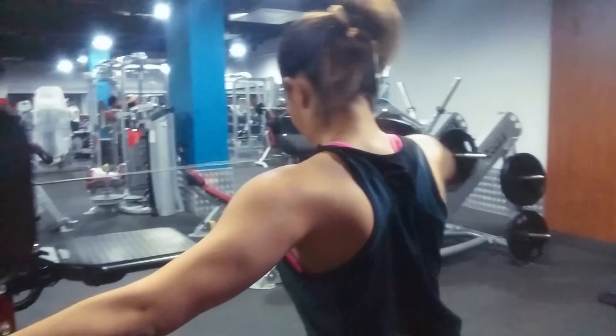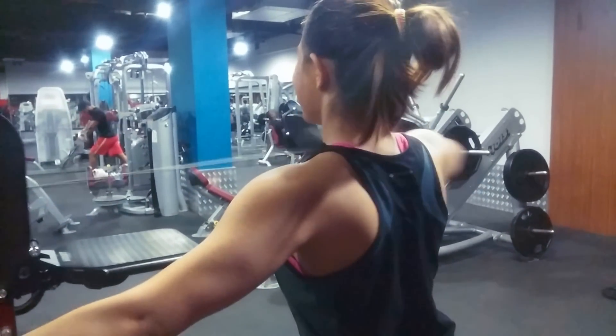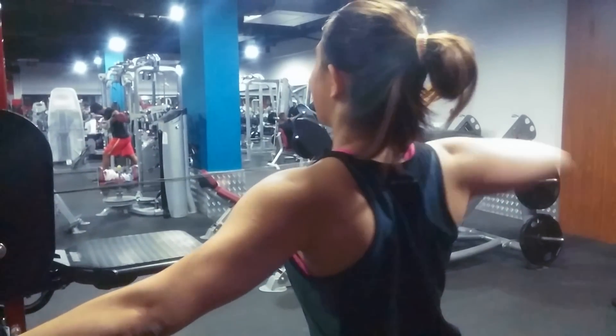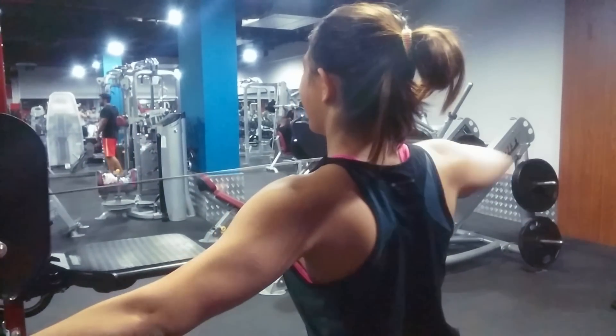As I've mentioned before, your shoulders are made up of three heads, and if you want bolder shoulders you need to focus on all three heads equally. I too used to neglect training rear delts a lot, but since I focused on hitting them harder I've seen more results in my shoulders.